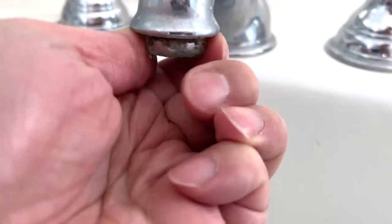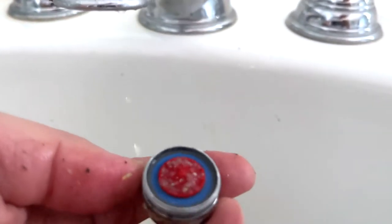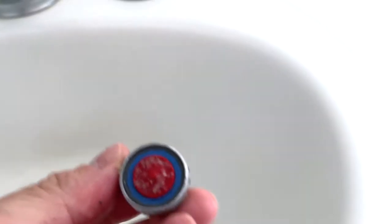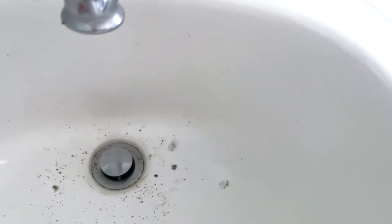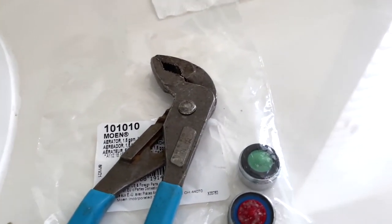You want to turn that clockwise, just like right here, and it should come off. The one I have here is extra extra dirty — that's what I wanted to show you. It seems to have a lot of sand or something from the pipes. You probably want to clean that out. Some people actually put a piece of paper there before they change it.